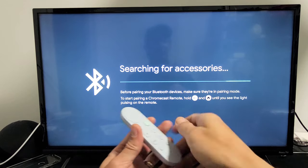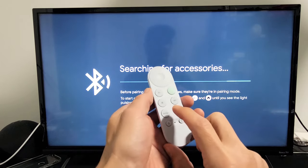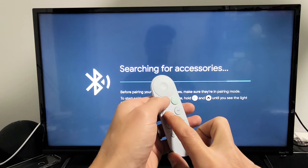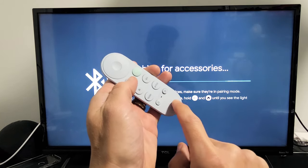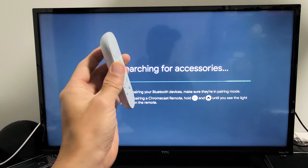Tap on that and read the instructions. All you have to do is press and hold the Back button and Home button at the same time. Don't let go until you see it pulsating like a light down here, then let go and it will automatically be paired.